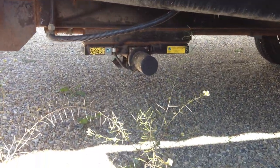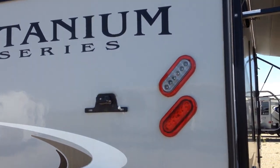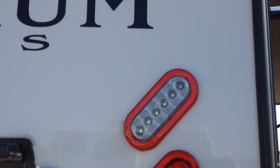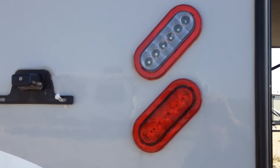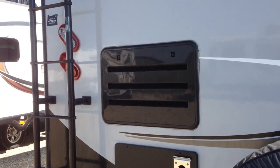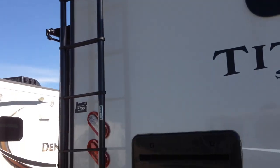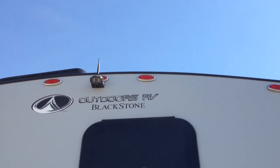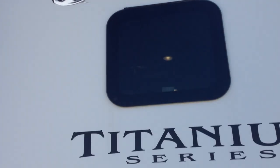There are outside speakers, and there's your power jack in the back. On the rear, being titanium you actually get an LED backup light along with your regular clearance lights — that's one of the other additions to the titanium model. There's the big tube ladder, and way up at the top the rear camera is already installed and ready to go — the front end of that unit goes in your truck.